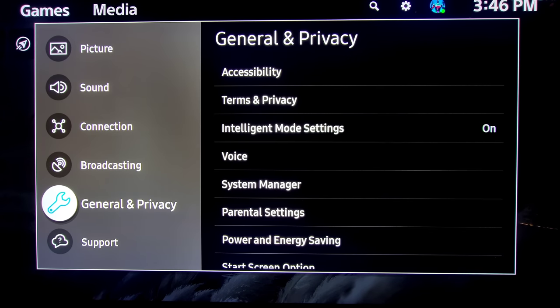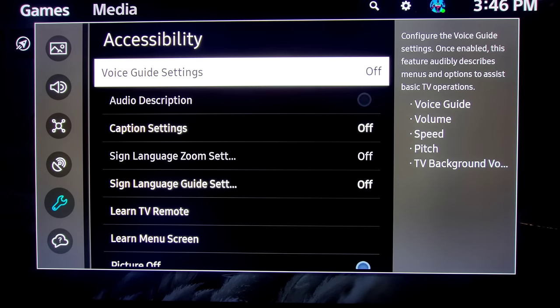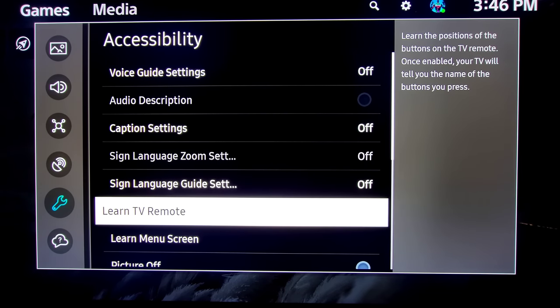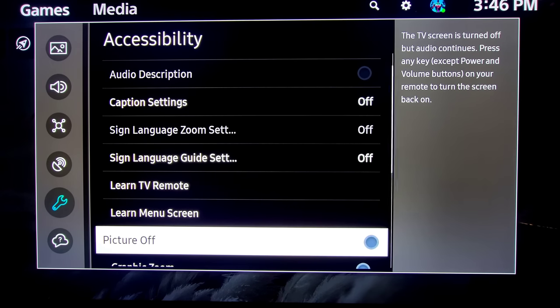Next we have General and Privacy. We have Accessibility — a lot of adjustments here including Voice Guide Settings, Audio Descriptions, and Captions. There's a very helpful feature to Learn Your TV Remote — once enabled, your TV will tell you the name of the buttons that you press. Great when you're getting to know something you've never owned before. There's also Learn the Menus. It does have the feature to shut the picture off — let's say you're using your TV to listen to audio, like the news or music. You can actually shut the picture off and still hear the audio.